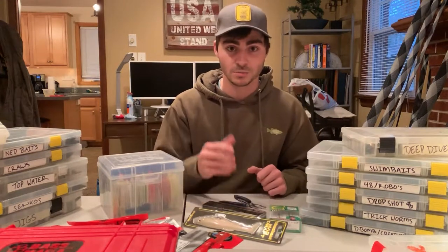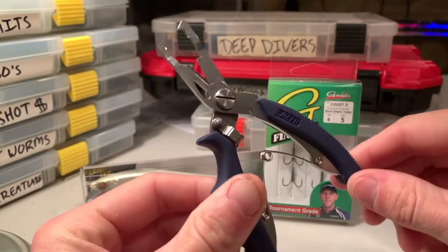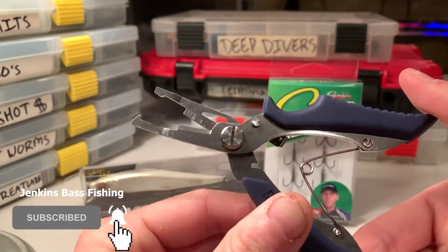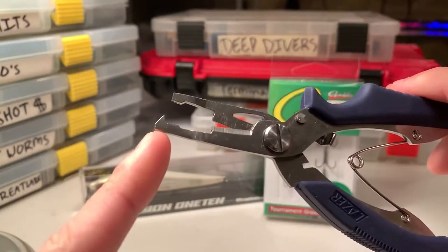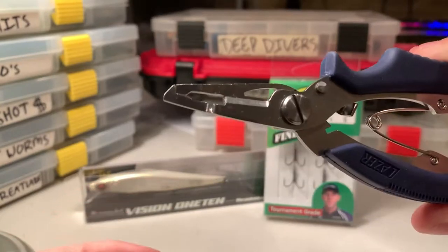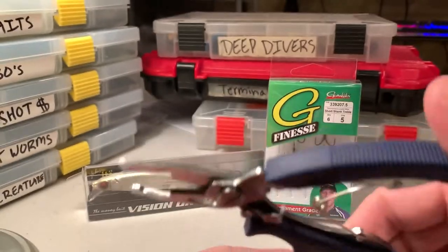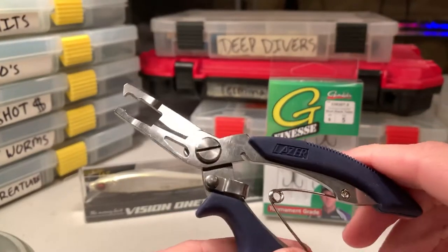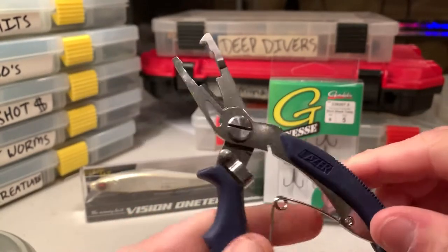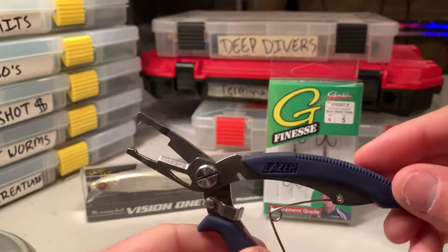Without further ado, I'm going to bring the camera a lot closer and let's get into it. Here are the split ring pliers in close view. You can see the point on that side — that is the point we're going to be inserting into the split rings to open them up to change out those treble hooks. There's really not much to these pliers; they are very simple. They've got a little safeguard right here that you can engage so they won't open up on you. Cheap and effective — they work very well.